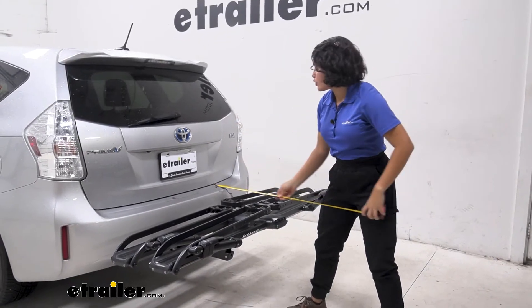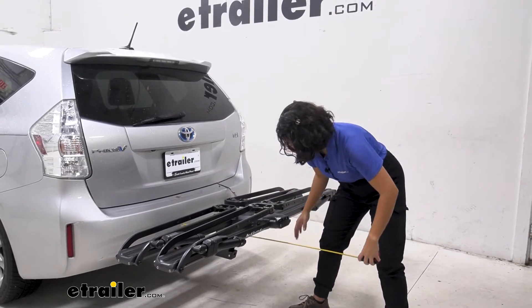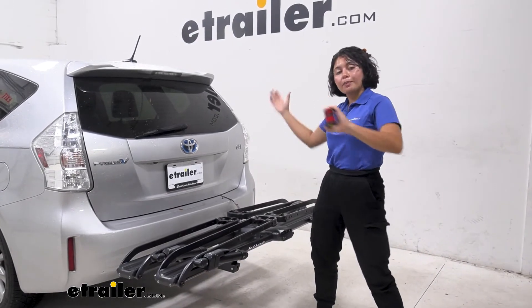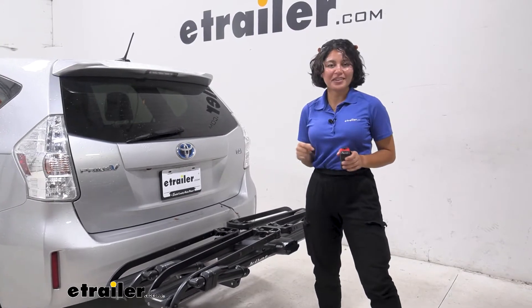For the length this adds to your car, measuring from your bumper to the end of the bike rack, it sits at 26 and a half inches. So when you're backing into your garage or trying to park in a really tight spot, don't forget that measurement.